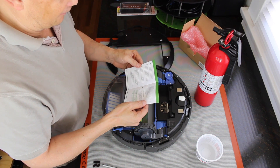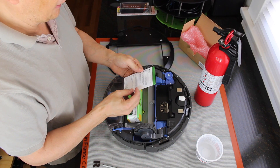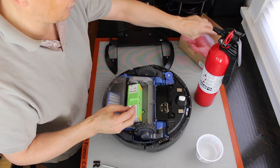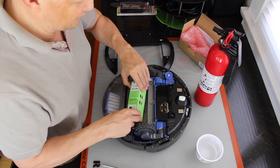So it thinks it can run for about four hours. A cleaning cycle for the Roomba is about an hour or so. Looks like we can get another hour and a half out of it, maybe, compared to the old one.